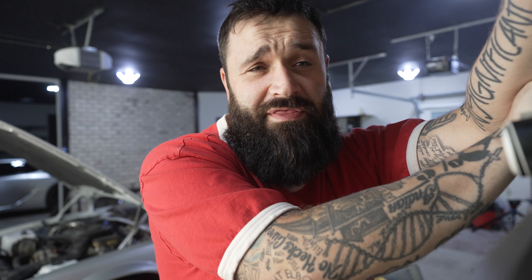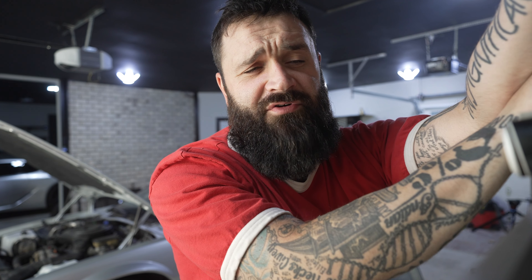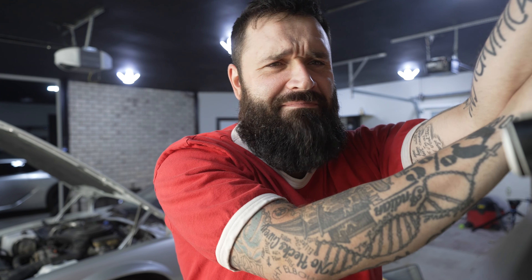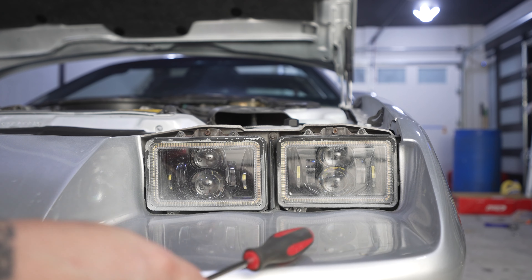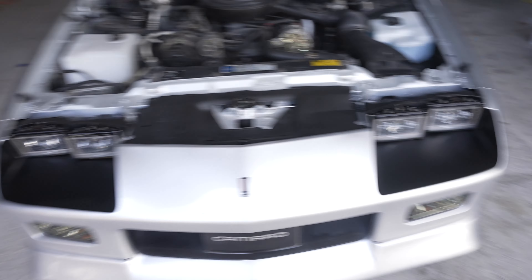I have an RS. It didn't come with the colored, the dark, the black bucket. I think only the Z28s and the IROCs came with the black headlight buckets, but just because I have an RS doesn't mean I don't want to go fast. I do want black headlight buckets. So basically we're going to be going from this to this.